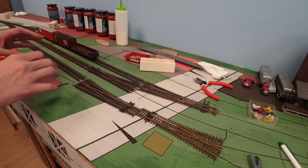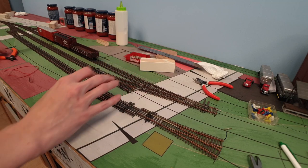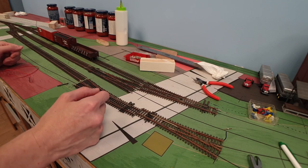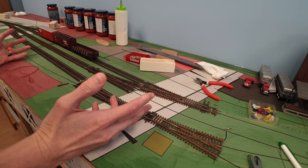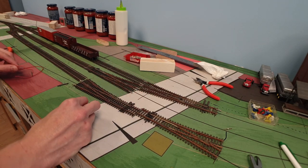Let's get started. Hello guys, welcome to Dubai Trains. We're here on the bench work and I just want to share with you a little bit how the track laying process goes — how I at least do it. There's a million ways to do it, but I found out that this works well for me.